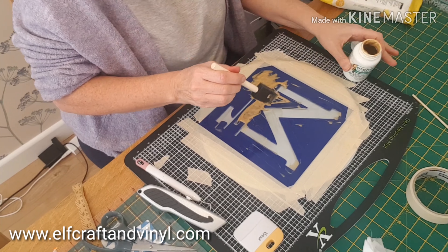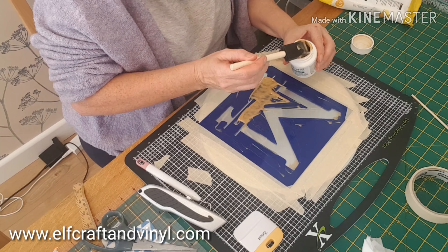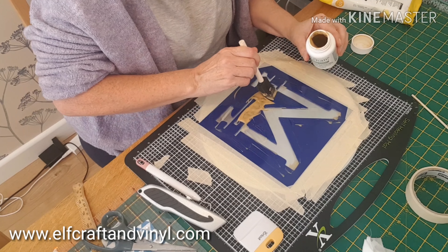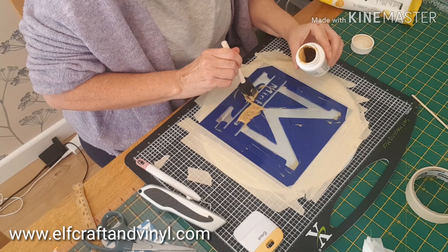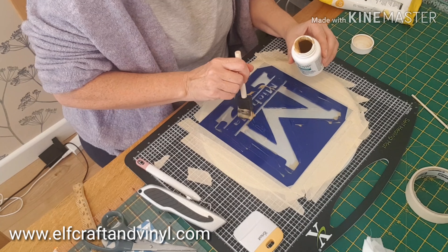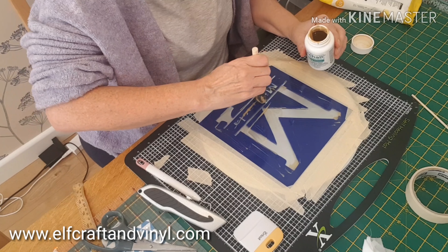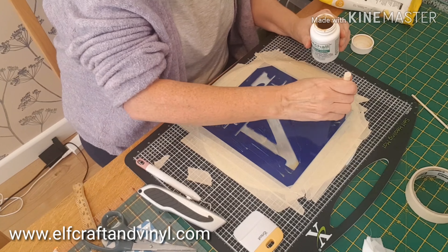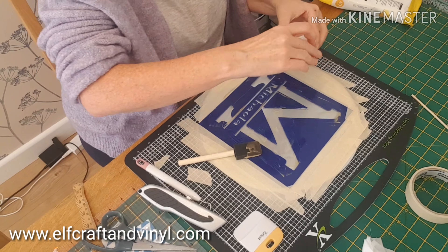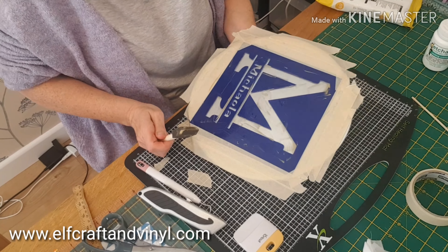I'm just scooping it all back into the container, and that's absolutely fine. Then I'll wash my brush out and take the plate to the sink and give it a good wash — just run lukewarm water over it, then dry it off with a tea towel.